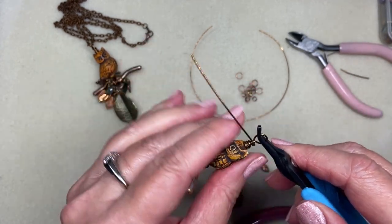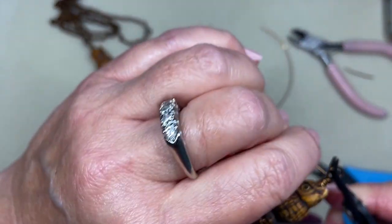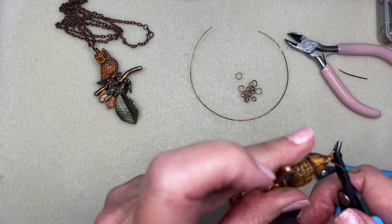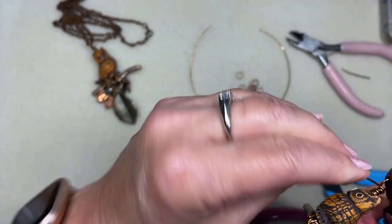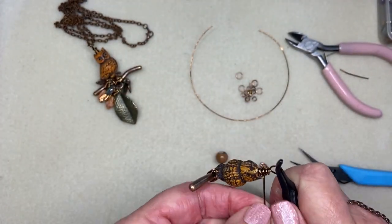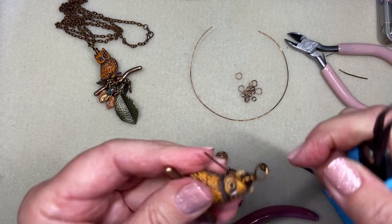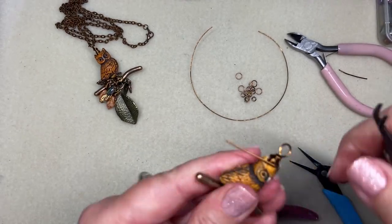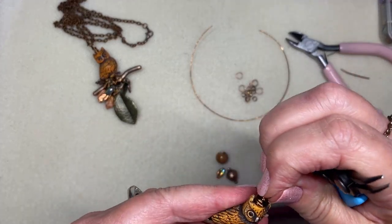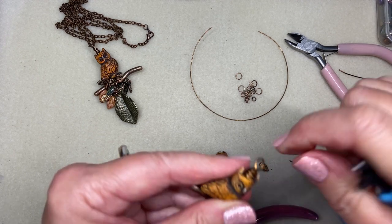Let me straighten out my bail once again and finish wrapping down. I want it to be messy but I do want to fill in the space. This is also why I encourage you to be generous with your wire — it's very organic and you just don't know when you might need an extra wrap or a little bit of extra wire because of the nature of this bead.